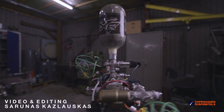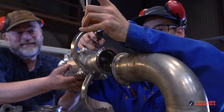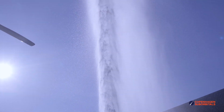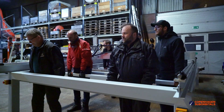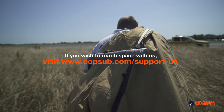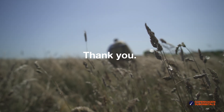Copenhagen Suborbitals is a non-profit all-volunteer project. The reason we are getting so close to reaching space on our Spica rocket is because of all of our crowdfunding supporters. If you've been following this project and feel passionate about new ways of exploring space and building rockets, you can help us out by going over to our website at www.copenhagensuborbitals.com and becoming a supporter with a small monthly or one-time donation that helps us pay workshop rent and buy materials. In return you get all these insider videos on building a space program, which you don't really get anywhere else. So on behalf of everybody at Copenhagen Suborbitals, thank you for your support and we'll see you next time.